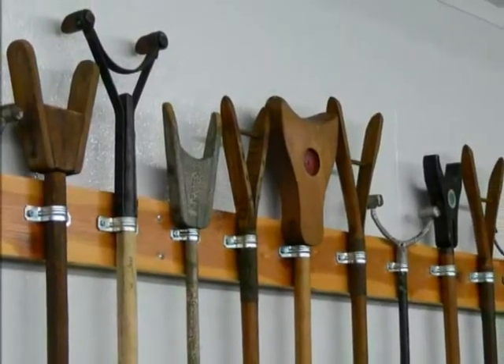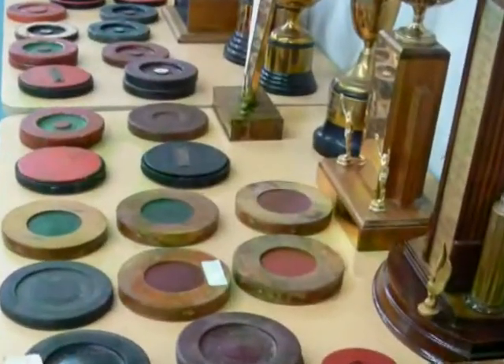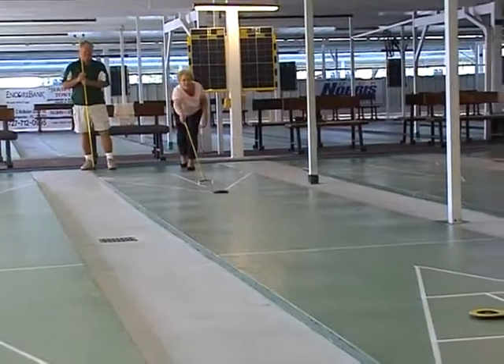For a game that started life in 15th century England, shuffleboard has certainly taken a while to catch on. But since it became established on concrete courts like these in Florida, its popularity has spread across the continents.